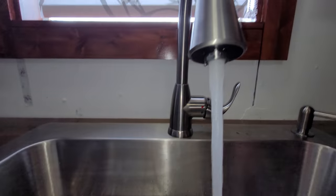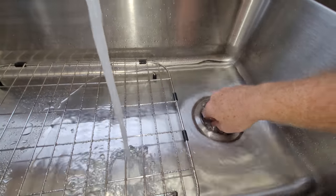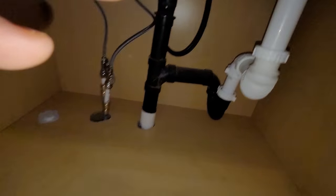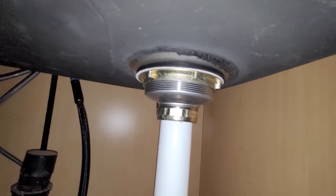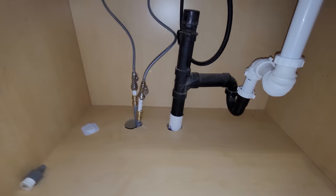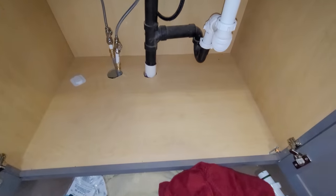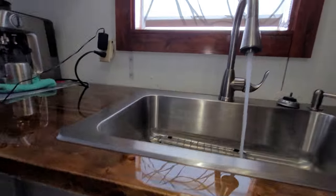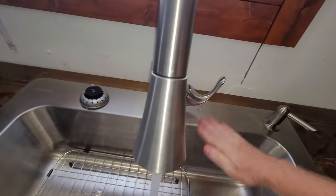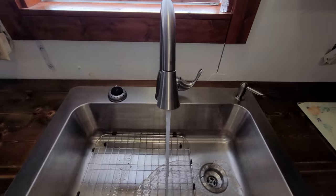I hear no water running. I see no leaks anywhere. I've got water pressure here. Nothing appears to be leaking. I think we're golden - I think we finally did something! Oh my frickin' goodness - win one for yourself!